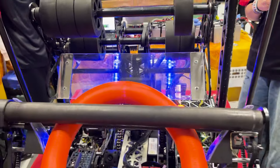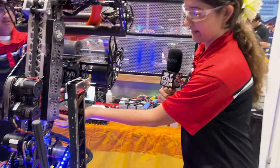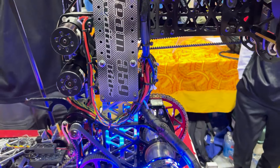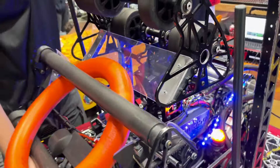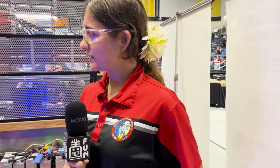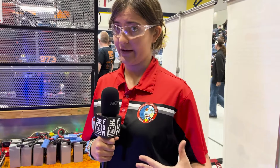We also have quick-disconnect connectors here so that we can easily swap the arm — if we pull the whole thing off, everything disconnects right here and we can reconnect it to the new arm. Quick swappability with all our mechanisms is something we really want. We've been running the redundant CAN buses for about three or four years now, just to avoid any issues at tournament and keep things running as smooth as possible.